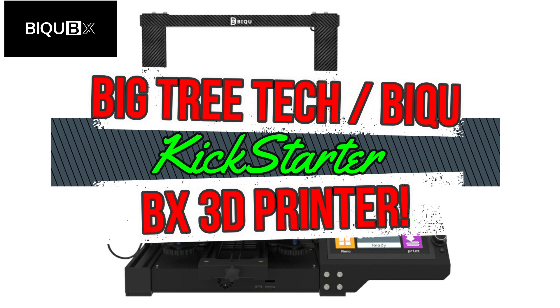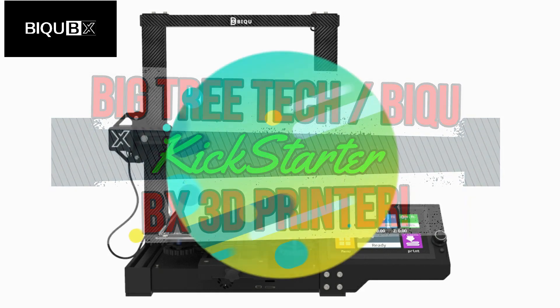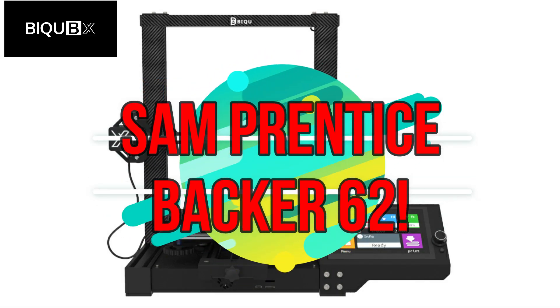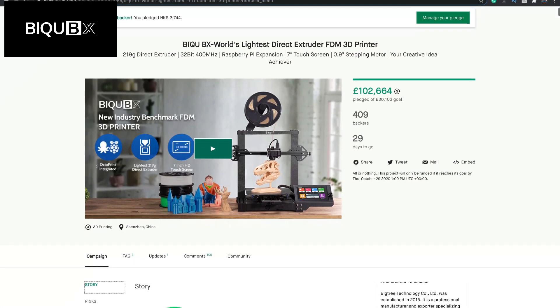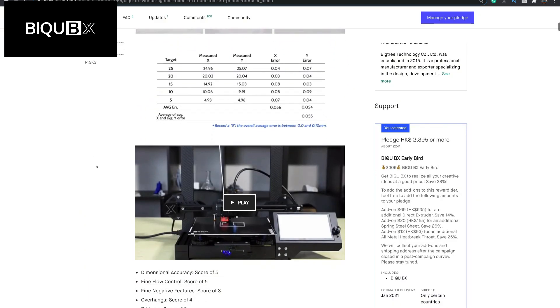The BX on Kickstarter is yet another bold move by a Chinese 3D printing company to boost sales before they've even made the product, and to gauge interest and fund a possible project on this platform. And it's good for many reasons. But yes, and there is a but, the risks are high as Kickstarter isn't the middleman and you pay directly to the company. I do rate Big Tree Tech and their product line, and I can't see it failing — within five minutes it was fully funded.